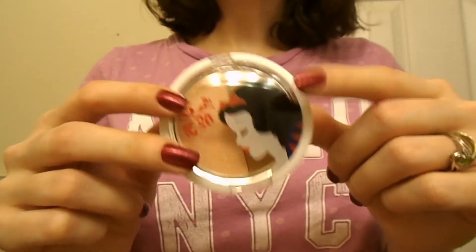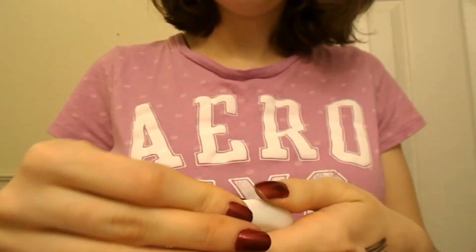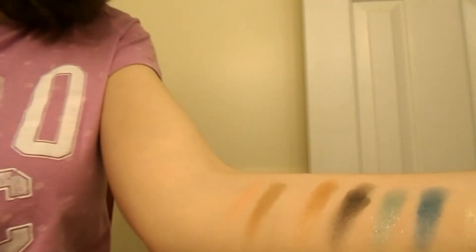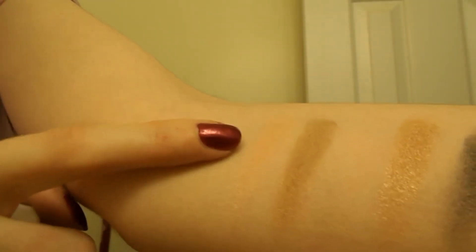Next we're going to look at the Snow White Bronzer and Blush palette. I think the packaging is really super cute — it just kind of opens like that. I swatched the blush and bronzer without primer. The blush is very, very light peach; it doesn't really show up too much on my skin. And then there's the bronzer, which is actually pretty nice — it's very soft and pretty pigmented.